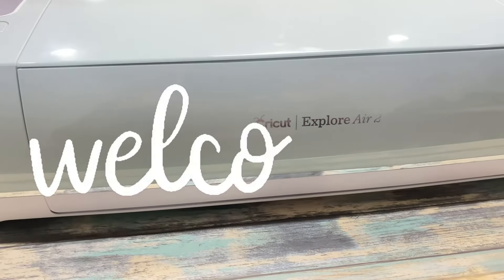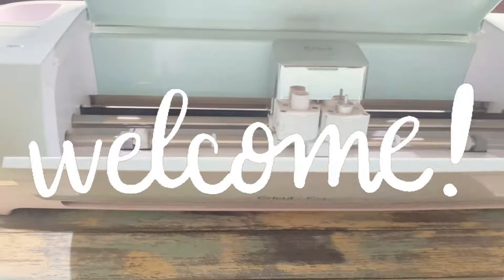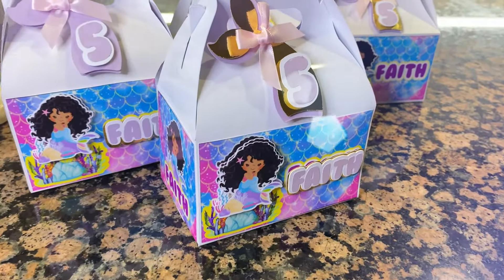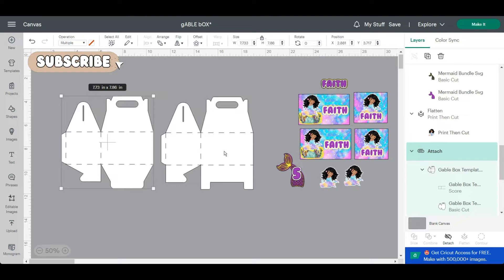Well hello my beautiful and amazing crafters, welcome to another video of Crafting with Shanita. In today's tutorial I'm going to be assembling and designing these cable boxes and I just wanted to bring you along for today's tutorial.